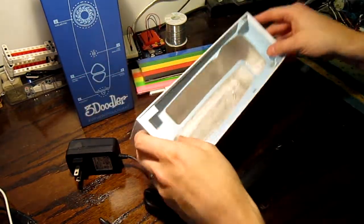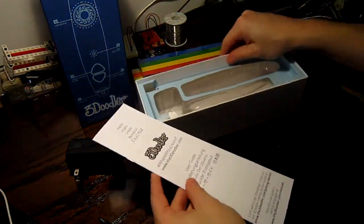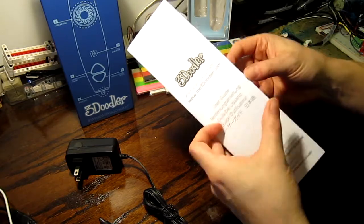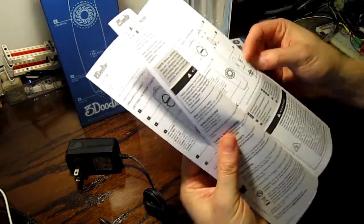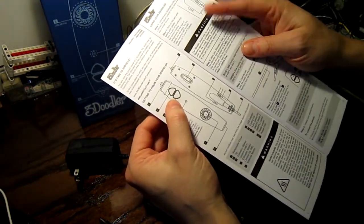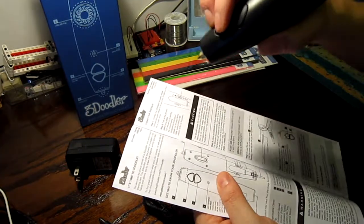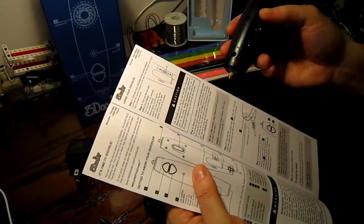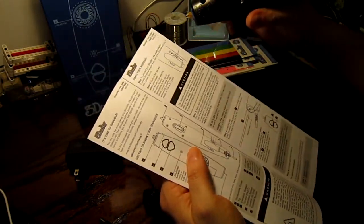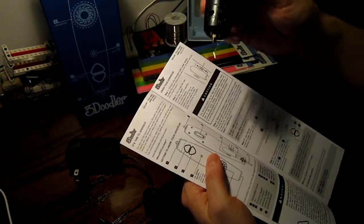There are more things in there — here are the instructions. This is the user guide. Button three is extrusion speed fast and extrusion speed slow, so that's cool. And there's some kind of external mount with little screws here. I haven't looked at all their extra accessories yet.